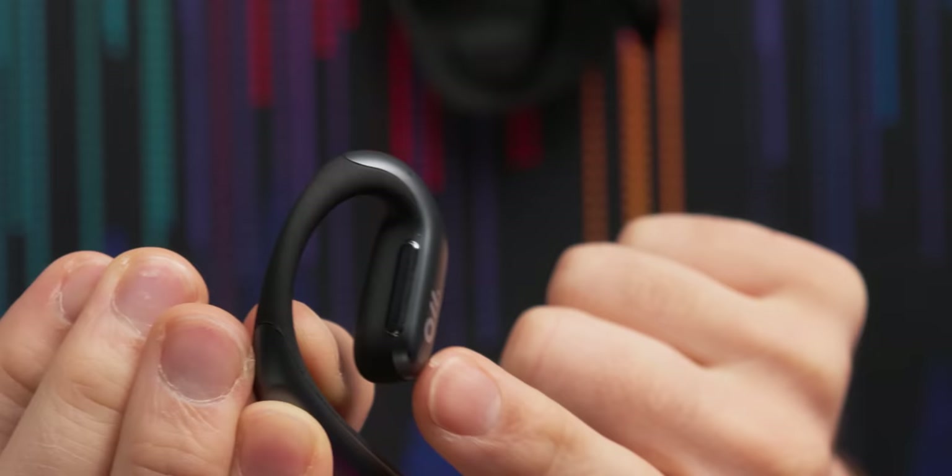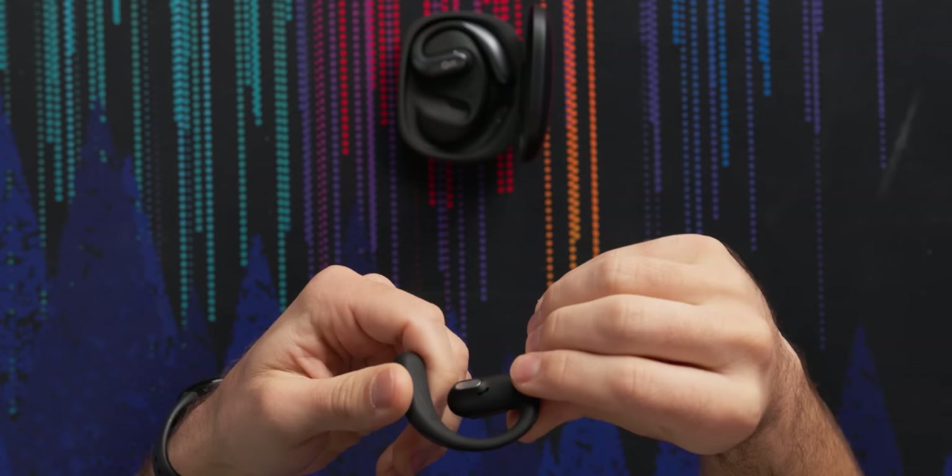There's a button here — it doesn't really click like a tactile button, except for the sound. It looks like they have some amount of play to accommodate different head sizes. You can tell just looking at it: yep, that's for your ear. Let's get these things on the body. There's a little indicator for the right side, so this goes behind the ear and just sits like that.